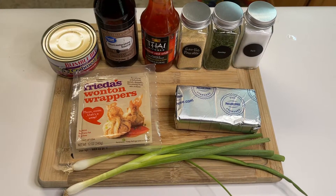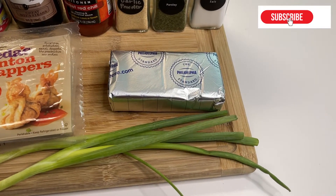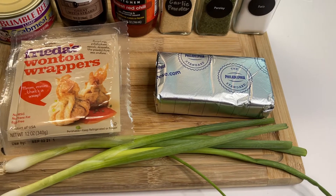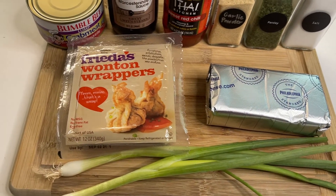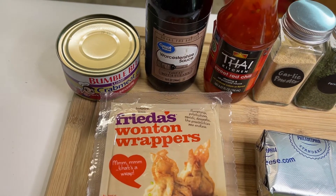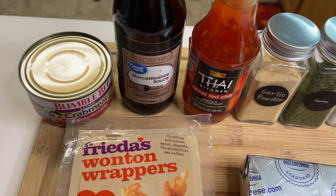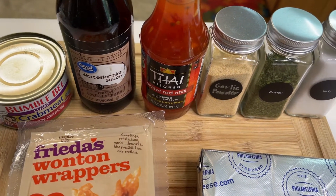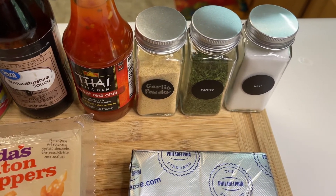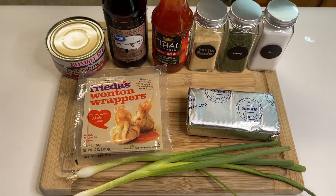Here's what you'll need for today's recipe: an 8-ounce block of Philadelphia cream cheese, about a fourth of a cup of sliced green onions, and wonton wrappers — make sure you get the smaller ones. You'll also need about six ounces of lump crab meat (imitation or freshly cooked both work), some Worcestershire sauce, sweet red chili sauce for dipping, and garlic powder, parsley, and salt for seasoning. All of these will be down in the description.